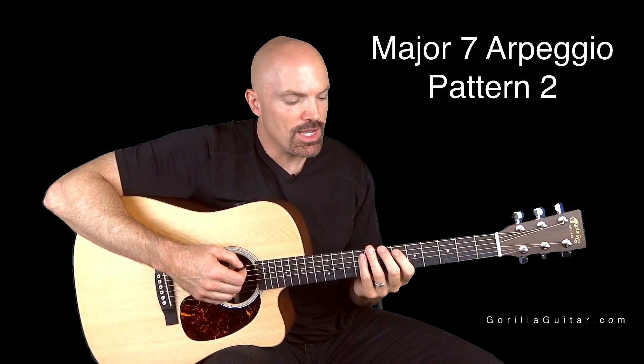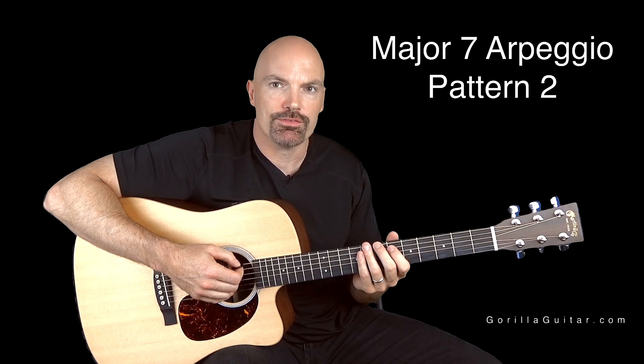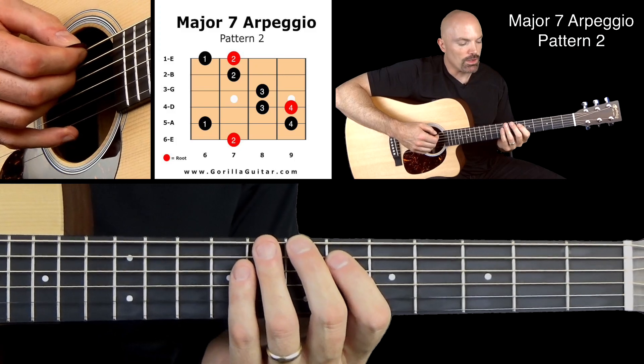Pattern 2 starts with our 2nd finger on the 7th fret of the 6th string. Look at your diagram there and you'll see what I'm talking about. Here we go, working our way up.